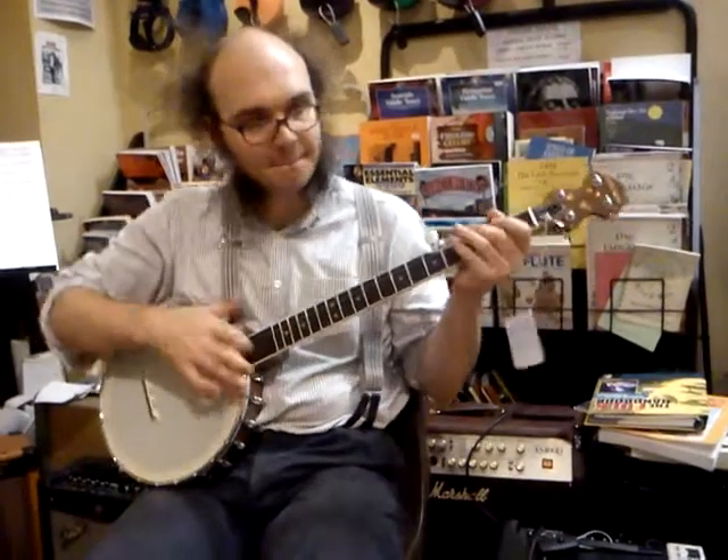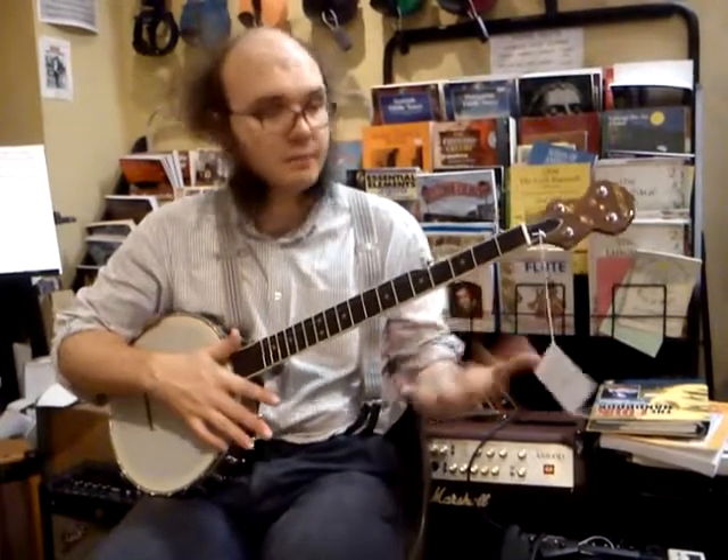Practice that for a bit just to get used to that different left-hand movement. The right hand is just doing the same — playing a bum diddie. The left hand is just adding the extra bit.